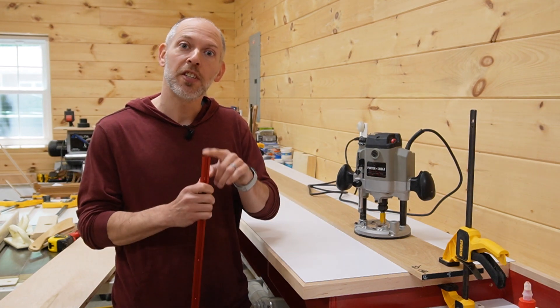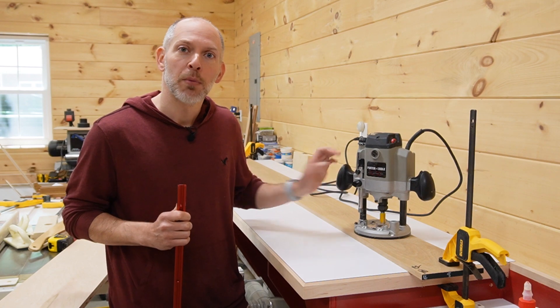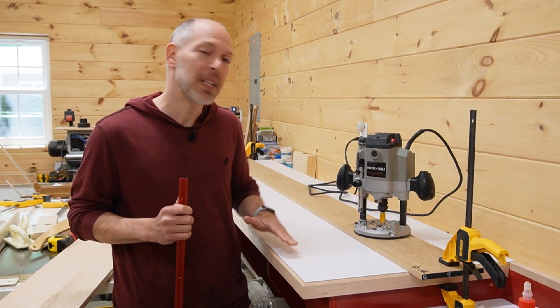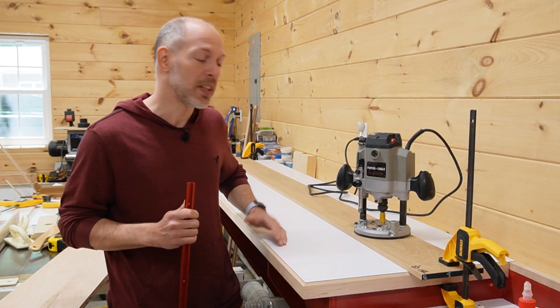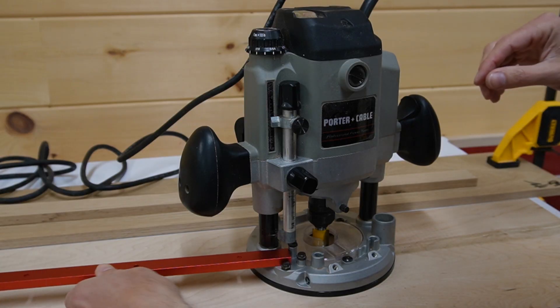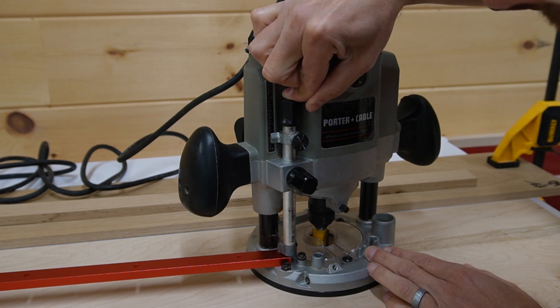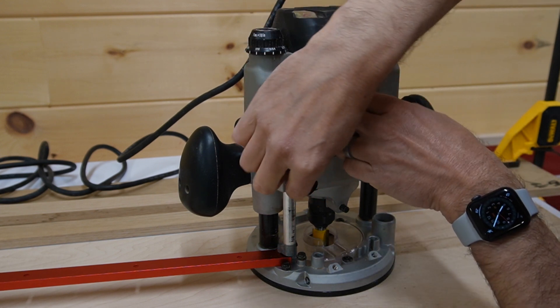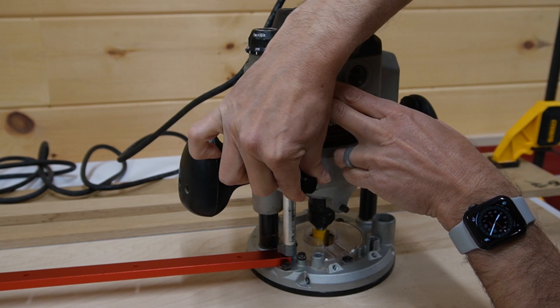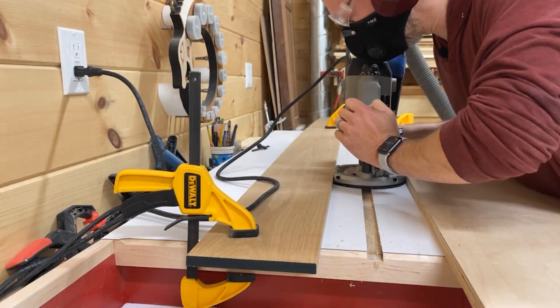I'm about to cut the slot for the T-track, so I've set up a board to act as a straight edge to guide my router. I'm a little bit nervous about messing things up, so I'm going to set up a second straight edge to keep the router trapped in place. Before making the cut, I have to set the proper depth for the bit. With the bit lowered to be flush with the tabletop, I place a piece of track under the plunge stop and then lower and tighten it. This produces perfect results, and with this setting, I make grooves for the T-track on both sides of the miter saw.